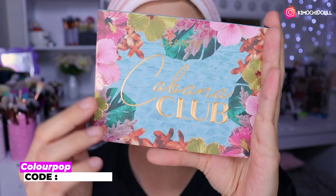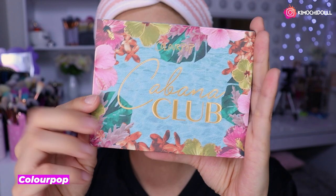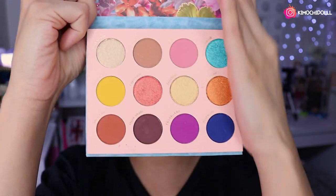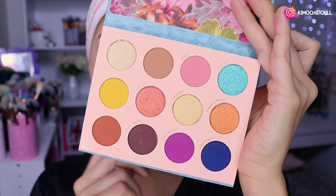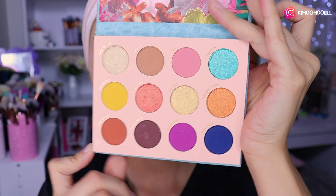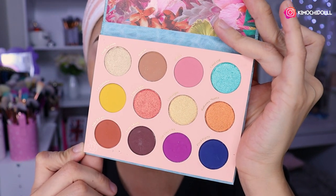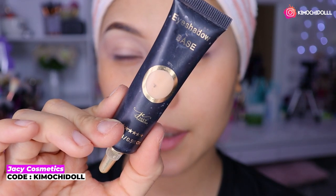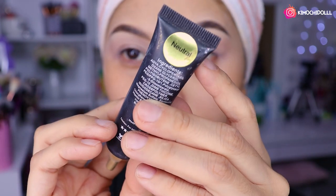El primer producto es esta paletita que tiene 12 colores. Los tonos están muy bonitos; creo que voy a utilizar algún marrón y azul. Vamos a empezar a maquillarnos. Ya me puse la pre-base para sombras, utilicé el tono neutro de ULTA.